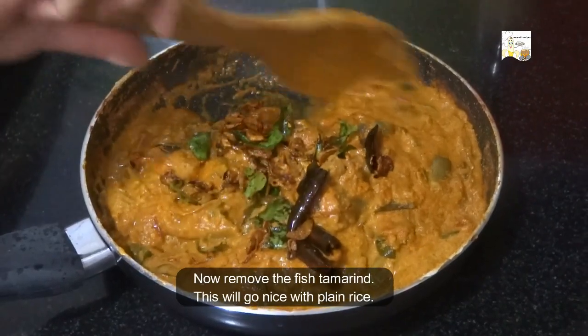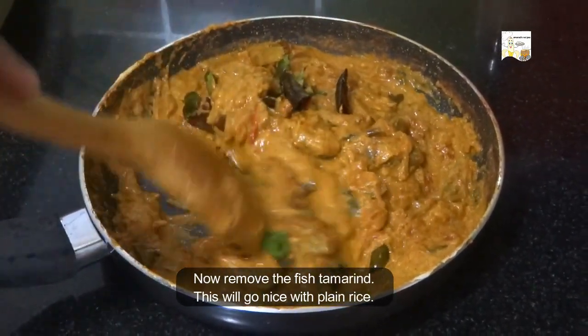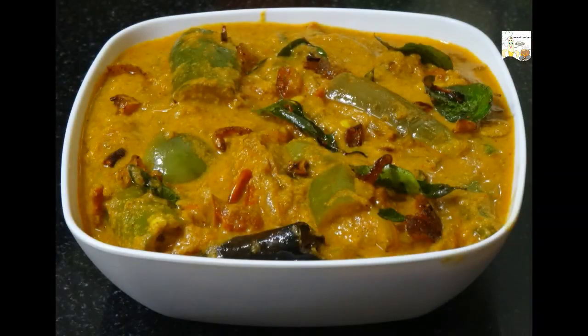Now it's ready. Serve it with plain rice. Please do try and post your feedback. Enjoy!